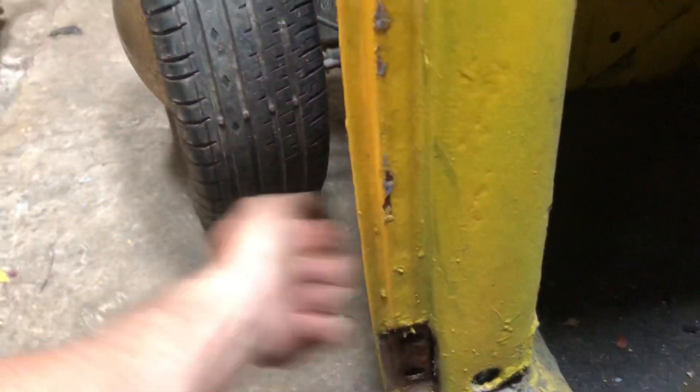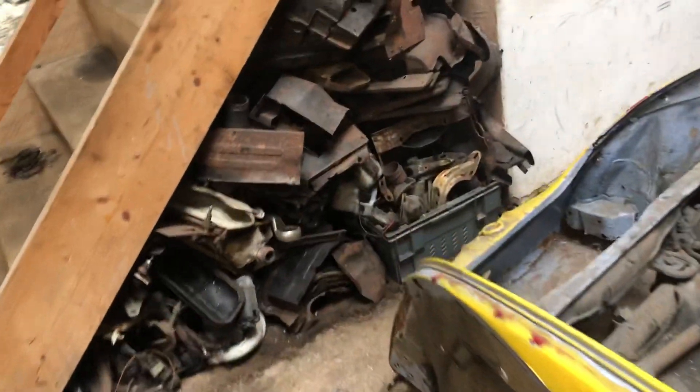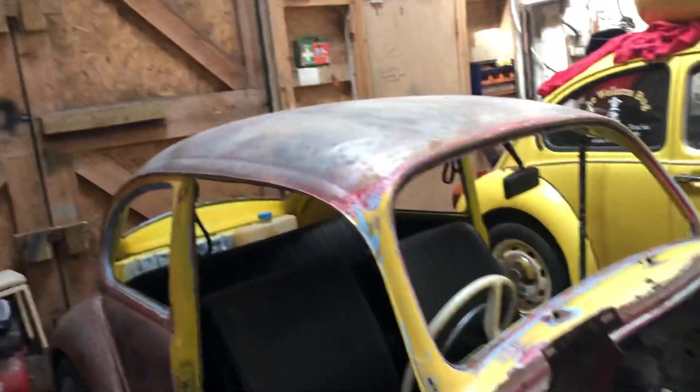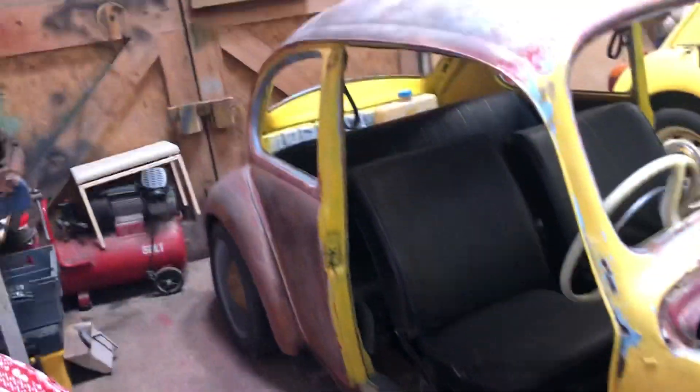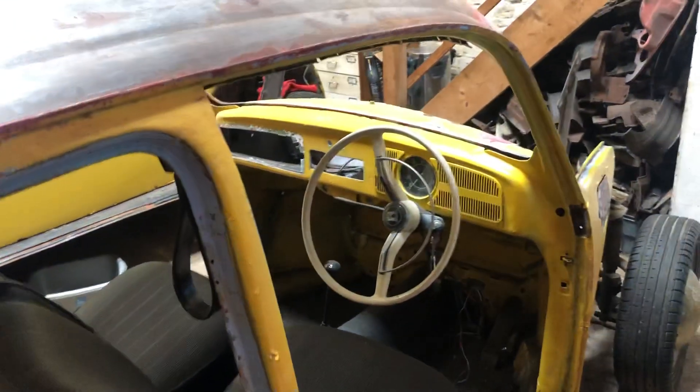The other side is rock solid. So that's just a quick couple-minute update — just put the doors back in there for a minute. I just couldn't resist working on it for a couple hours this afternoon, so there you have it.